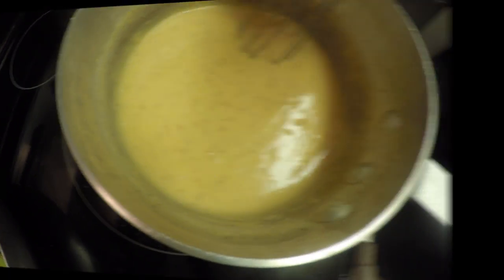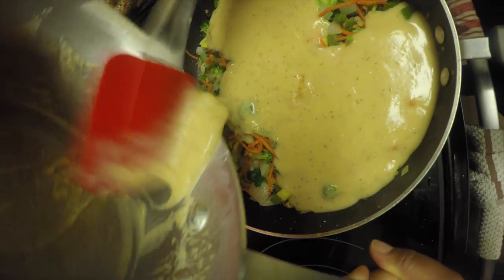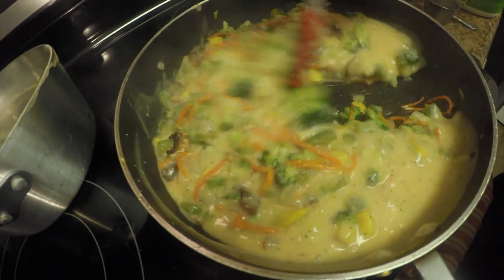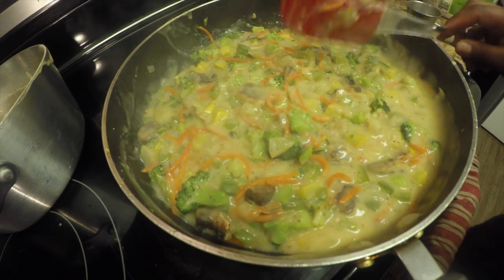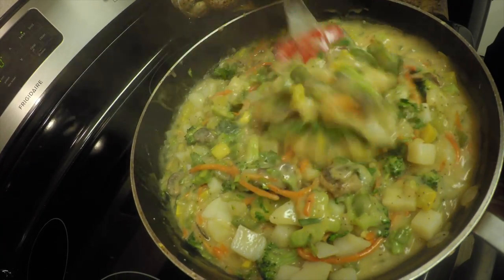Now we're going to add the vegetables and fold the sauce all in together. Stir it up real nice and mix it all in. Add a little bit of parsley to finish it off — just put it on top and stir it up real nice.